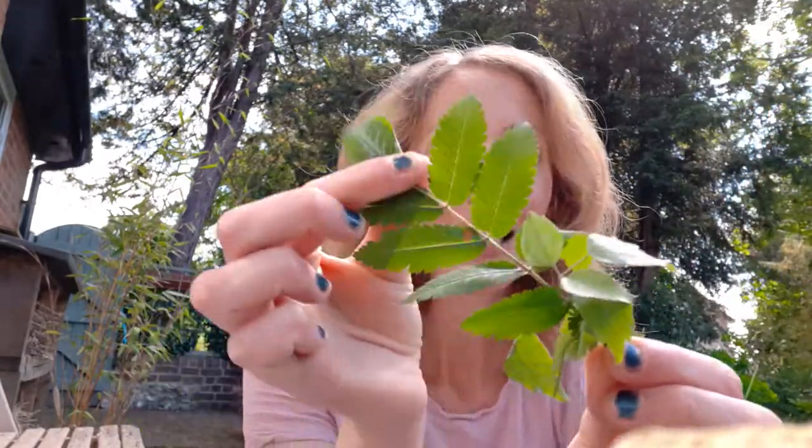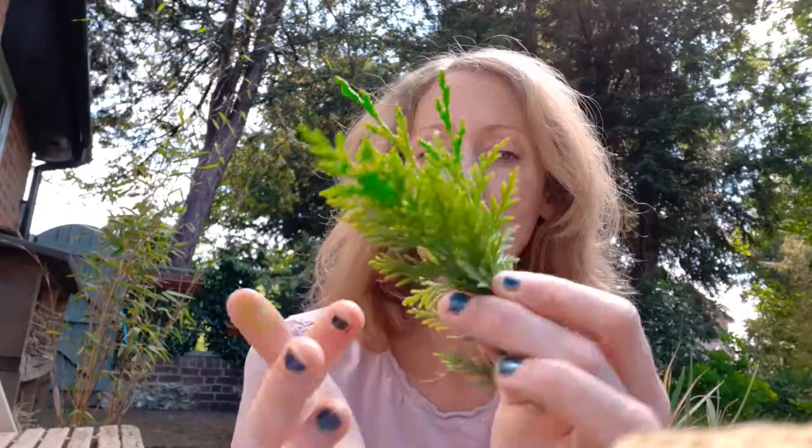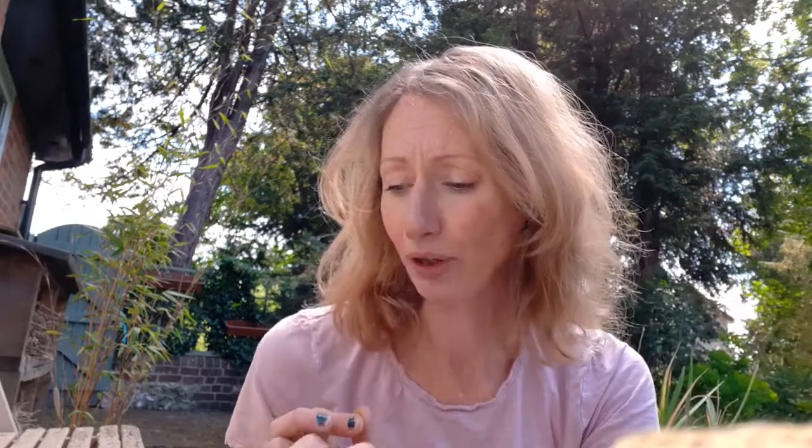I collected some Rowan leaves and a few of these — again they were quite fluffy like a paintbrush so I thought I'd have a go with those. And some Conifer, which I thought would also make a nice, lovely paintbrush. I've also collected some sticks so I can attach my bits of greenery and flowers to my sticks and turn them into paintbrushes.